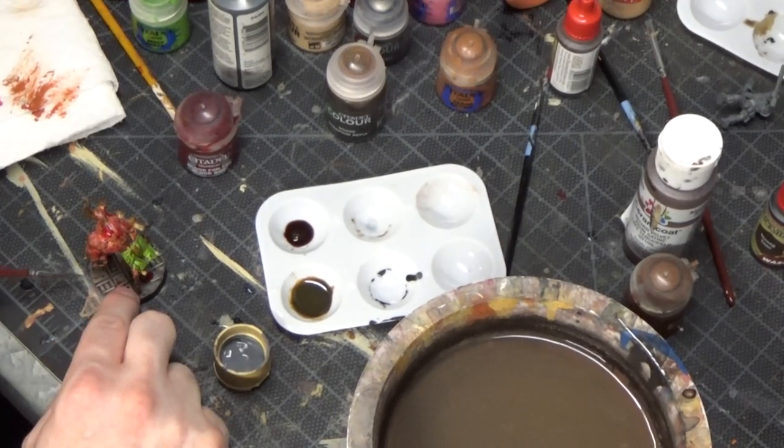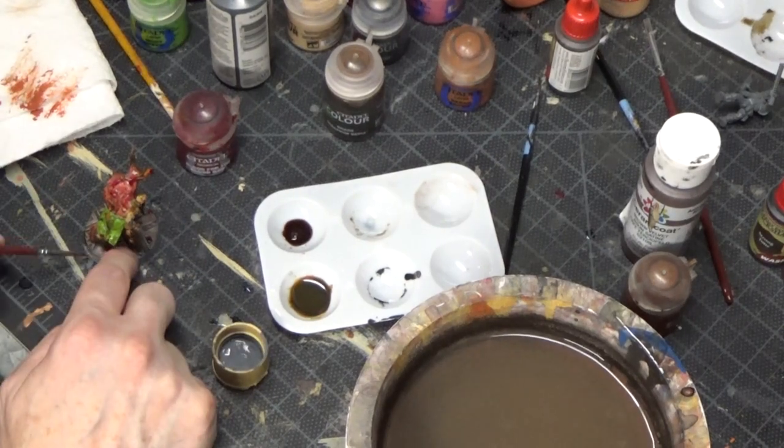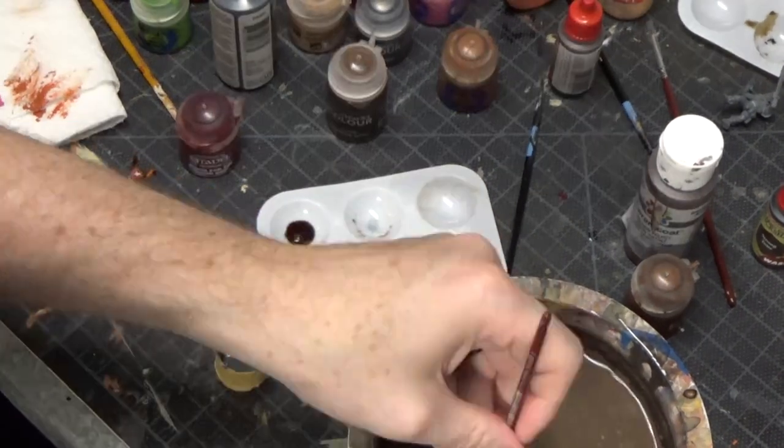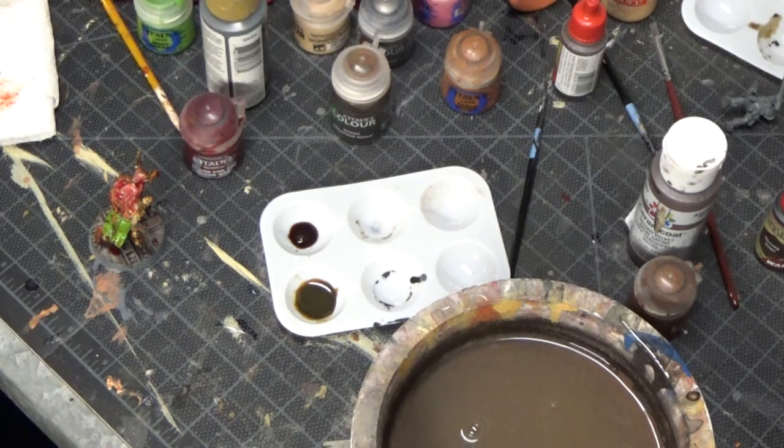I actually painted this in about 45 minutes, right before I had to go play with it. So once it was done, I put it in front of a fan so it would dry fast. And here's the finished model.